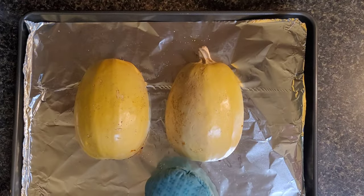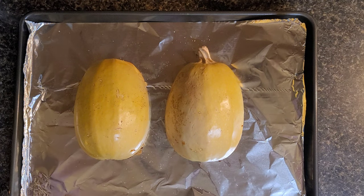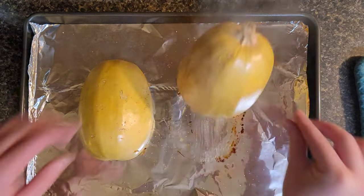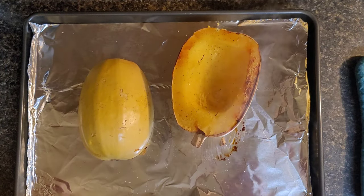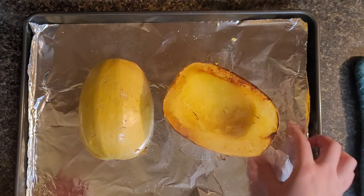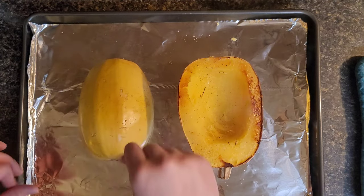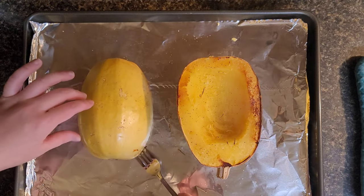Don't be silly like me and try to take them out of the oven while they're still hot. I kind of did burn my fingers a little bit — that's not a joke — but I'm okay, I've been through worse. You're going to see me struggle for a minute on that too.